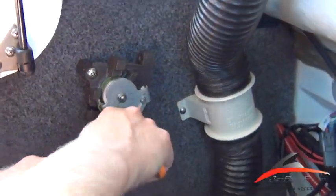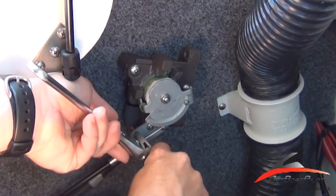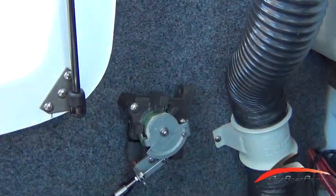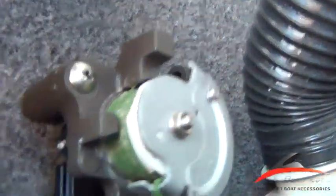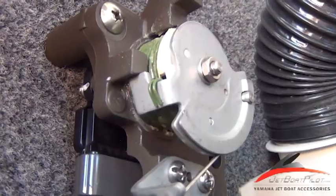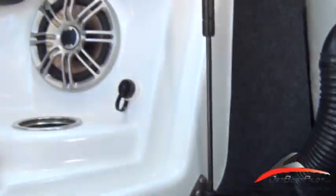So now we'll tighten our linkage back down where it's tight, and we'll go back to the throttles, and we'll notice that the throttles are hitting at the same rate. I'd encourage you to do this adjustment while you're on the water, so you can make an adjustment, go test the boat, and if it's slightly off still, you can make those fine-tuned adjustments.